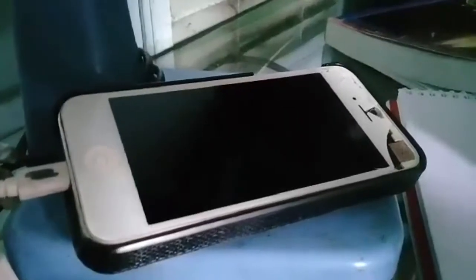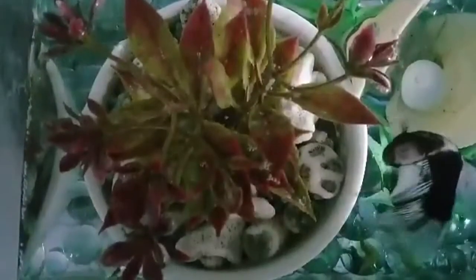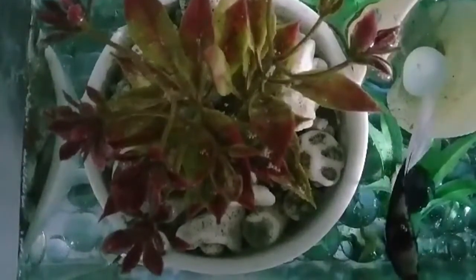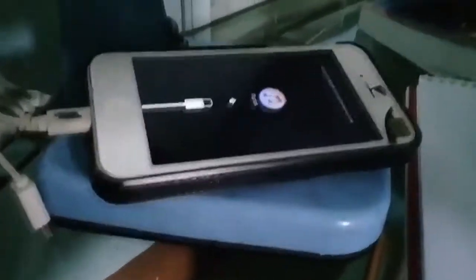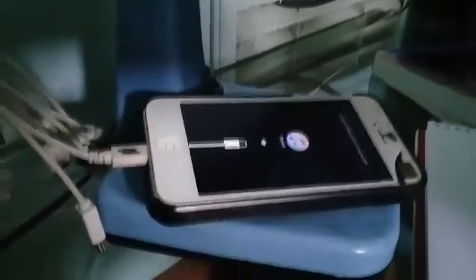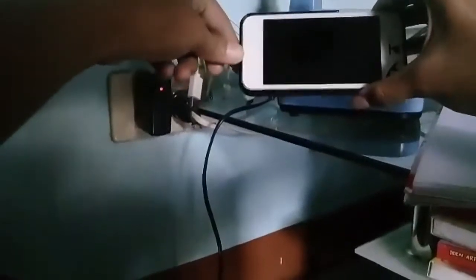Still not showing the logo. Let's just wait. This is what it looks like when you do not unplug it quickly when the logo starts. Now I will turn this back again, so I unplugged it again. I'm going to demonstrate now — watch what I will be doing. See the logo, then remove it. Now, we have already access to your phone.